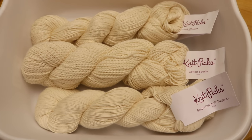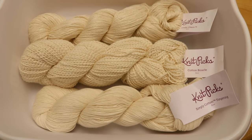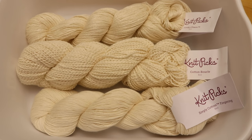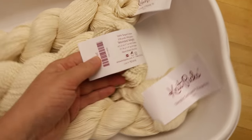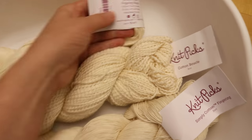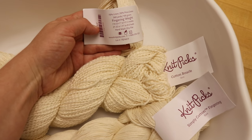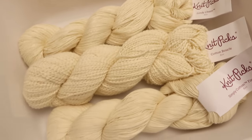The three new skeins I have chosen today are Knit Picks Simply Cotton Fingering, which is 100% organic cotton, then there's the Cotton Boucle, which I think is 100% taugus cotton, and then Lindy Chain, which is a chain-plied 70% linen, 30% pima cotton.